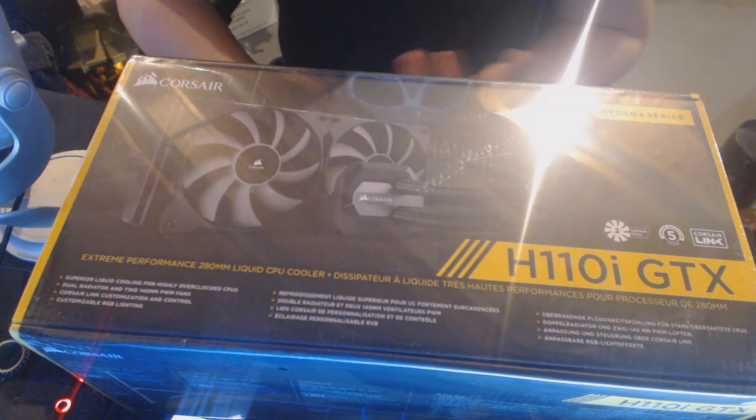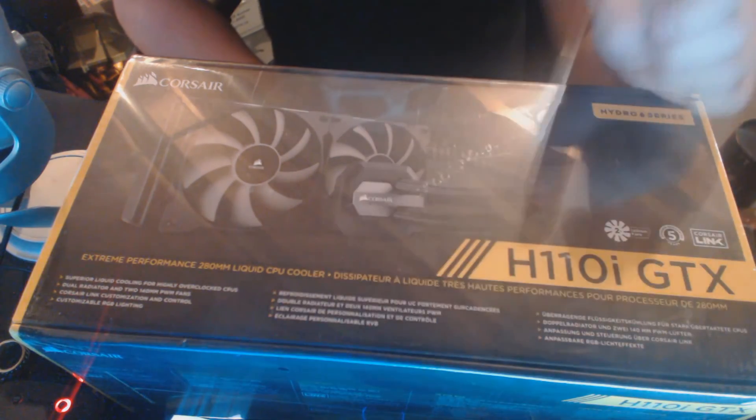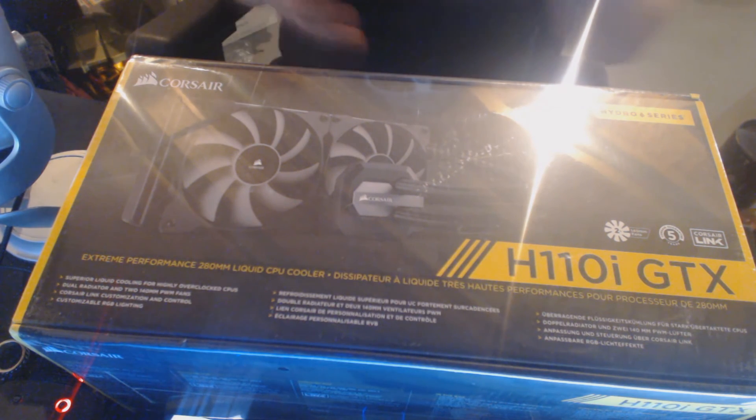This is basically the H110i, just with a slight difference. The main key difference is the tubing — slightly thicker diameter, a little bit better. Also the positioning: instead of being on the side of the block, it's actually on the top. So if you have a board that's very tight, you can get it in there without having to move your RAM into different slots to accommodate the hoses, which is quite nice. I was sold on that for that reason.